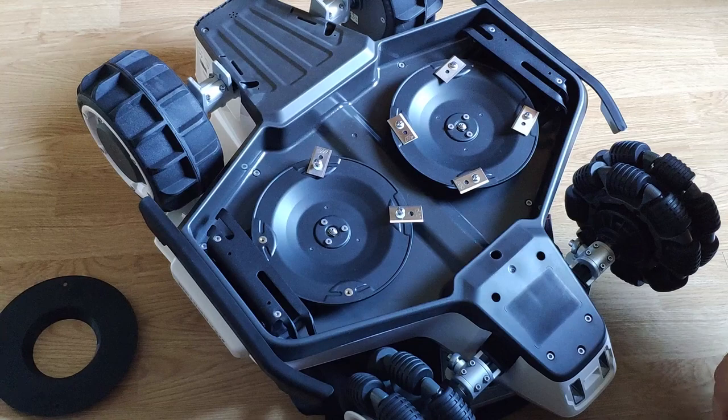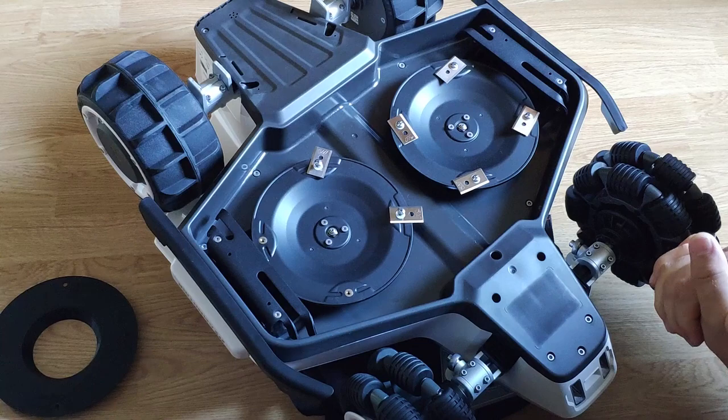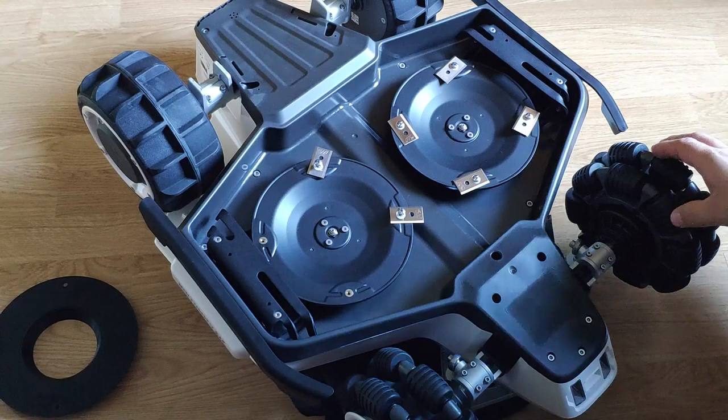Hi guys, I got a few questions about disc blade covers and this is a short video about how to mount them on Luba and which parts to pay attention to when mounting the disc blade covers. This is the brand new Luba 3000 with Omni wheels.